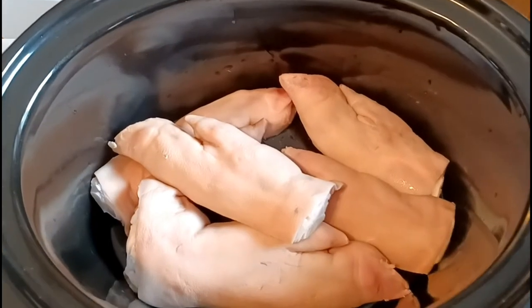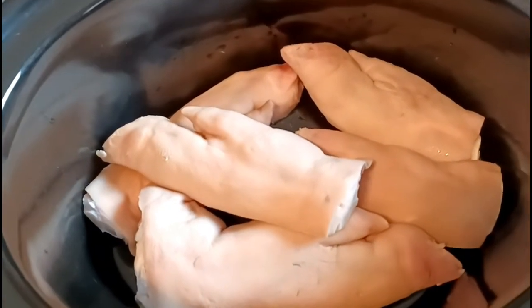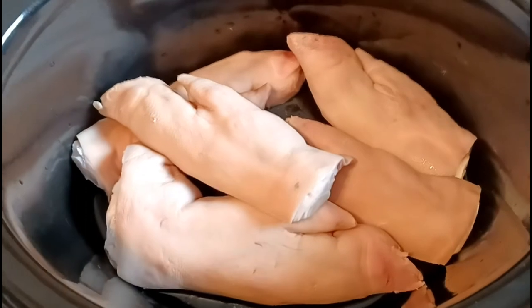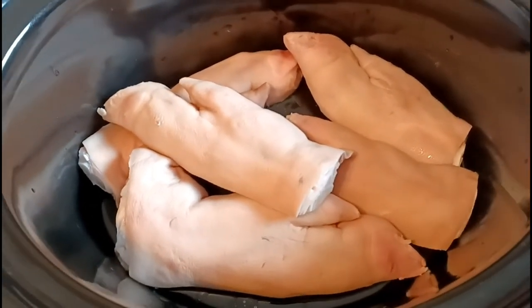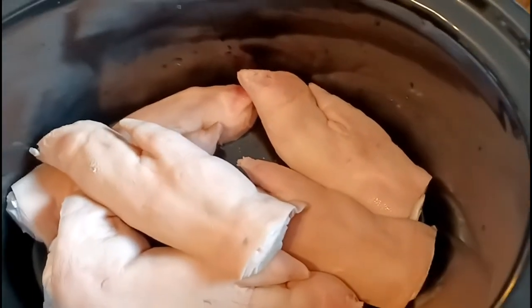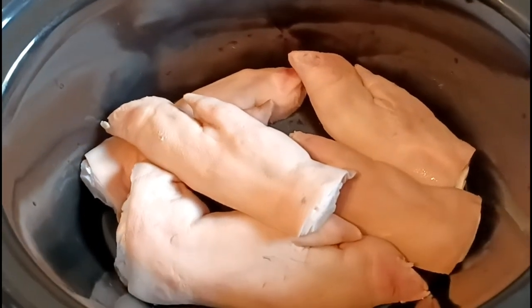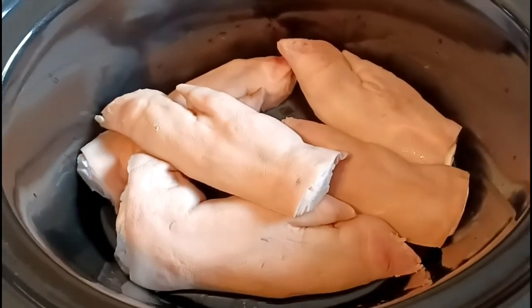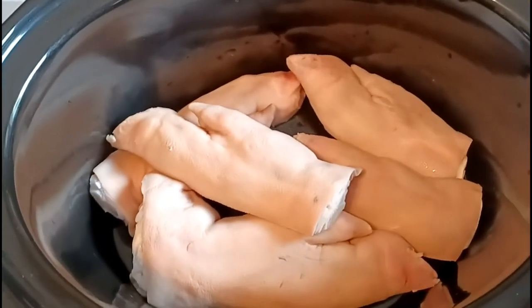Hello spicy family, welcome back to my channel! We are continuing our leftover week — take something out of your freezer week. I found these pig feet in my freezer and I said I've got to do something with them. I've already cooked pig feet on this channel, but let's do something different. I don't think I've cooked them in my crock pot, so guys, we're just gonna be cooking some pig feet!